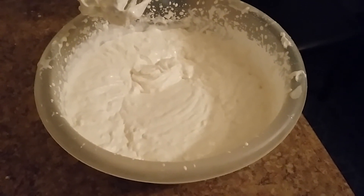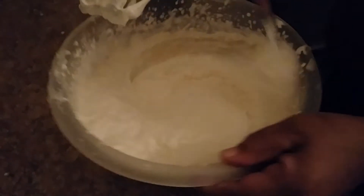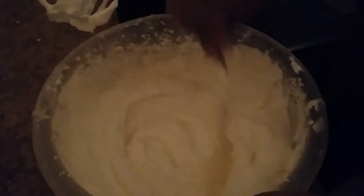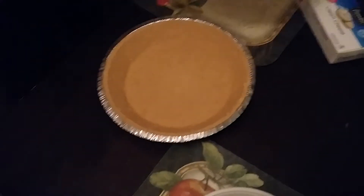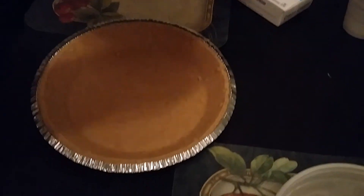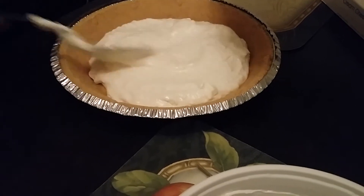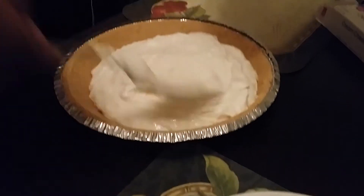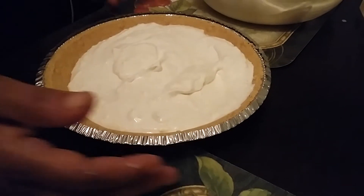Once everything is nice and smoothed out and all the lumps are out, you're going to take your graham cracker crust and pour it all in there, just like this. Make sure it's smoothed all out — nice and smooth.